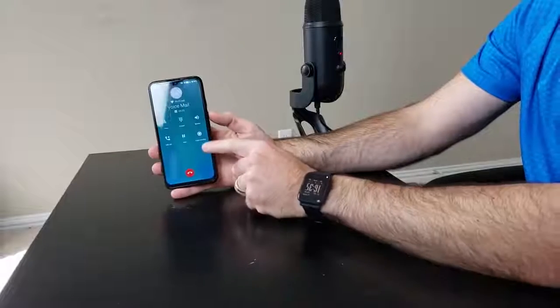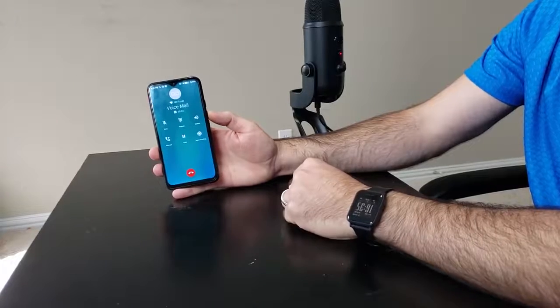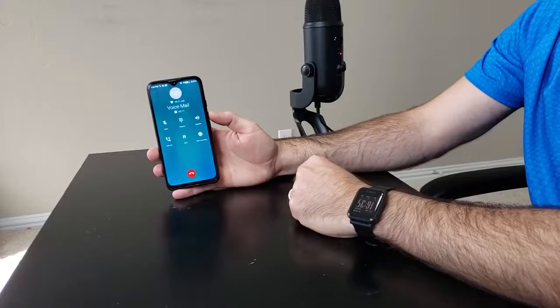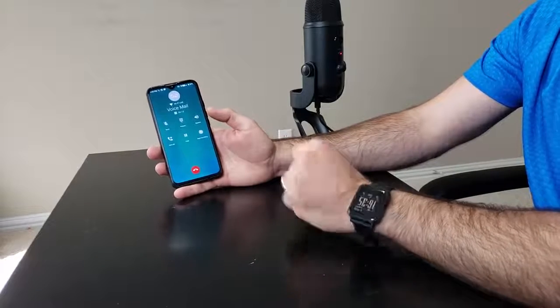I also really like — and this surprised me when I first noticed it — when making a phone call, there's an option to actually record the call, which is pretty sweet. As you can see here, there's a little start recording button — you push that and your phone call is recorded. You can hear the other person and yourself when you play it back. That's very useful. I wish all phones would have that built in.